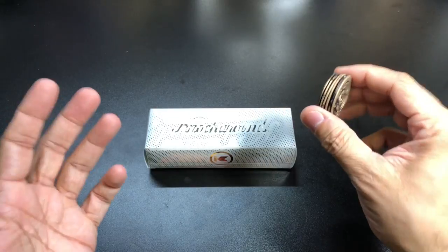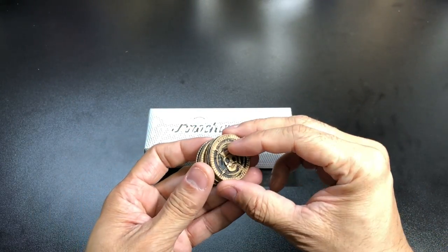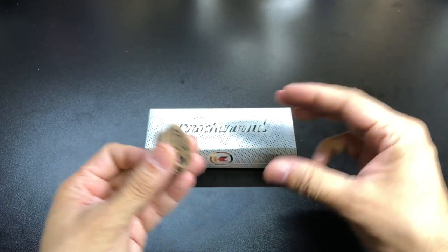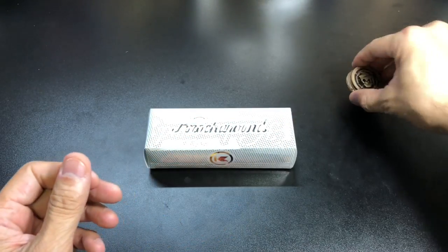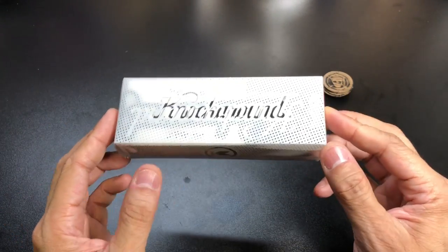This is part of the reason I really like what Knock Around is doing — they throw in these little things which are perfect if you want to display them. If you have the glasses in a display case or something like that, you can throw these around and give it that whole pirate theme.